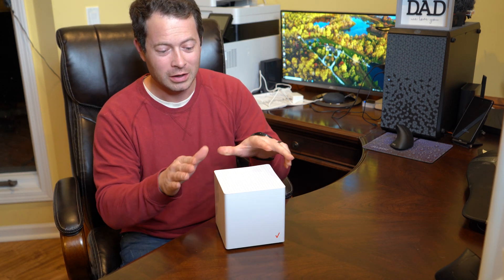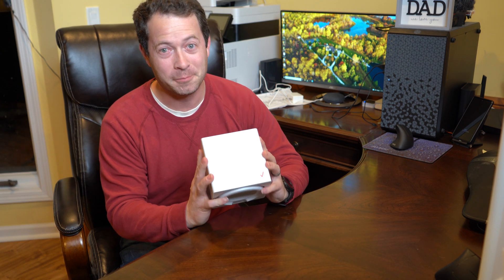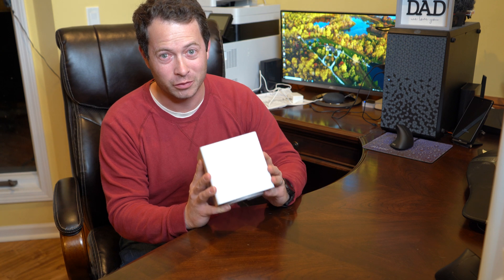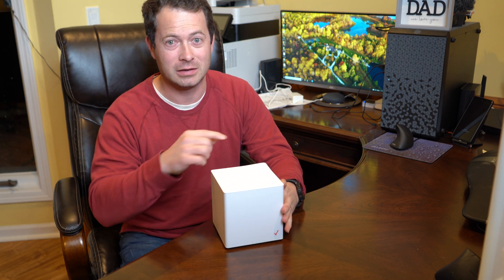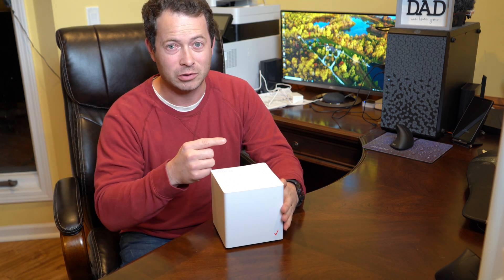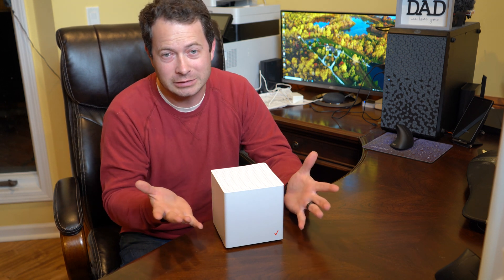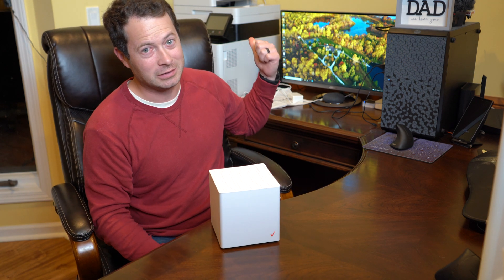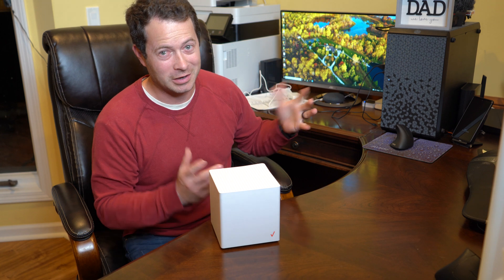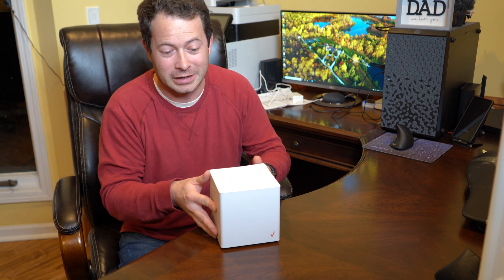One thing I'll say is I don't feel as bad about taking this apart because I had to buy it. This thing is $240 and they do have a promo where I'm getting that credit back in $10 a month for 24 months, so if I keep the service for two years I don't have to pay anything for it. But this is mine, whereas technically the T-Mobile one is T-Mobile's and you take a little bit of risk by messing with it. With this one, it is your device.